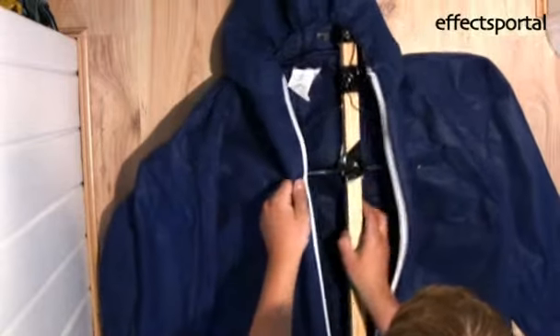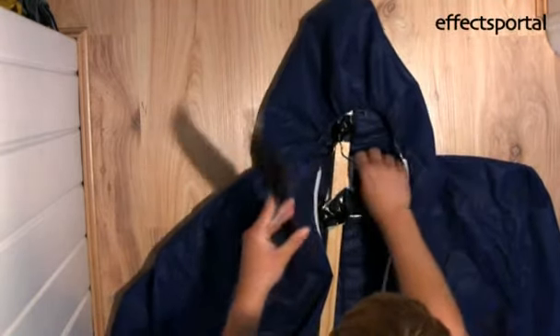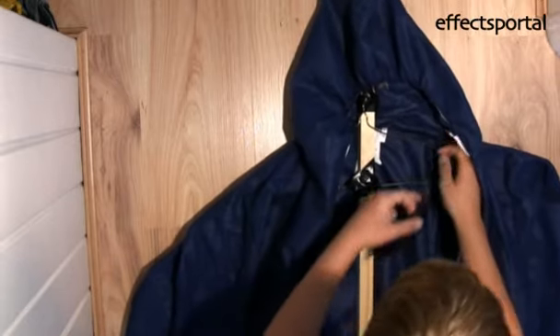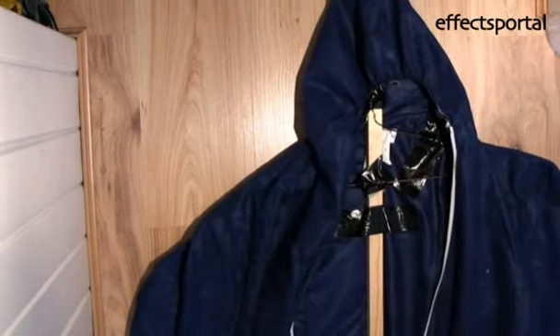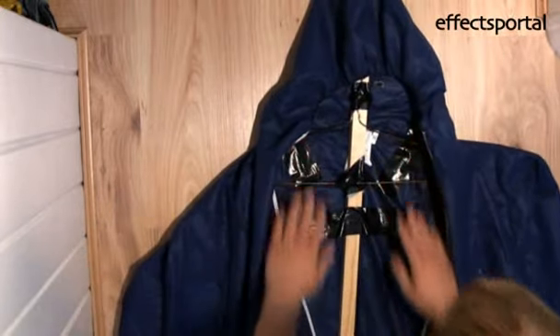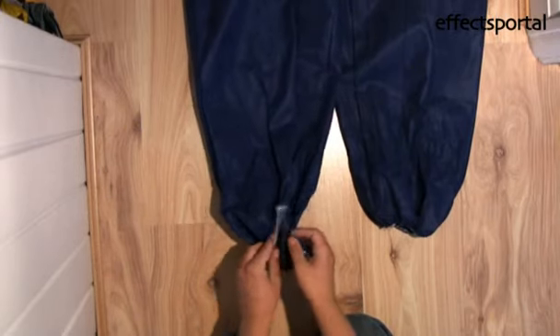Then you need to secure with gaffer tape the backbone that you've just made into the boiler suit. Use cable ties to block out the ends of the arms and the legs.